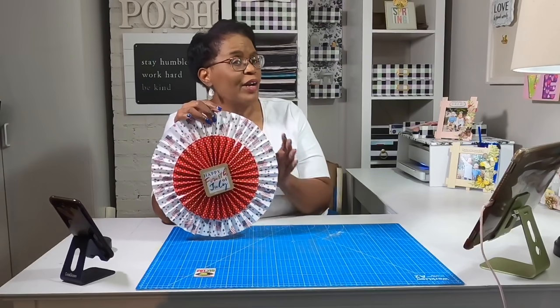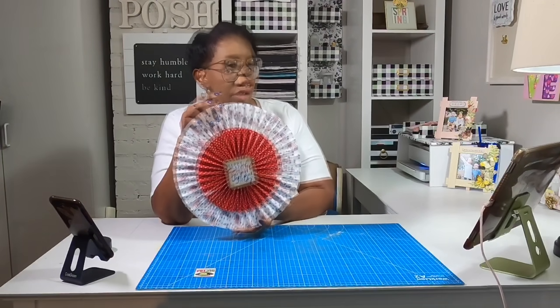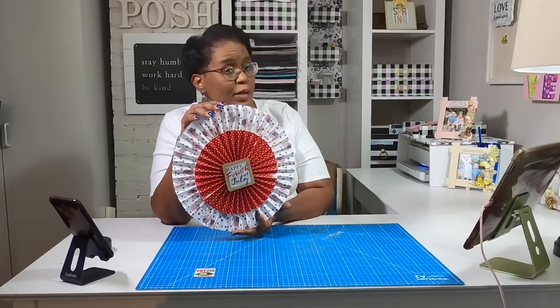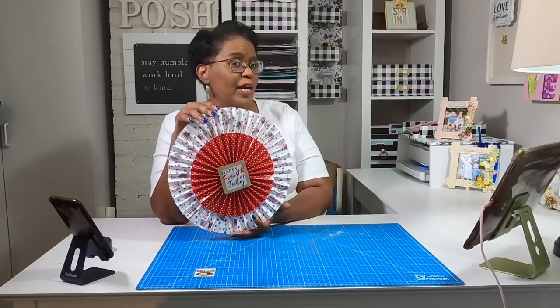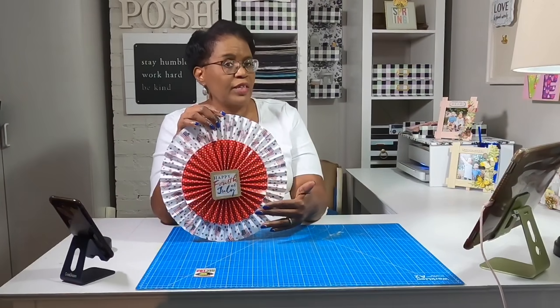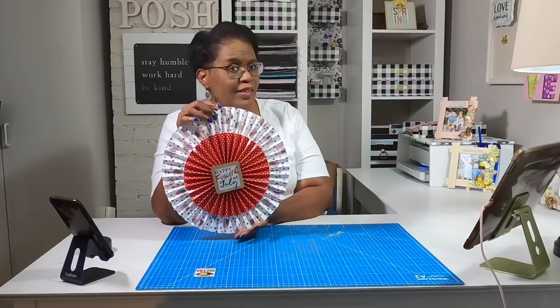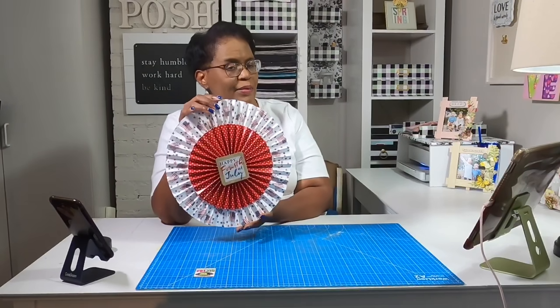Here's what we're going to be making today. I'm going to be having a small backyard barbecue on the 4th of July and we will have people over for the first time in over a year. So I wanted to decorate in a way that would be fun and festive, so I am making jumbo rosettes. You would go to the store and pay so much money for these, but I'm going to show you just how easy they are to make. Any season, any reason, any gender.